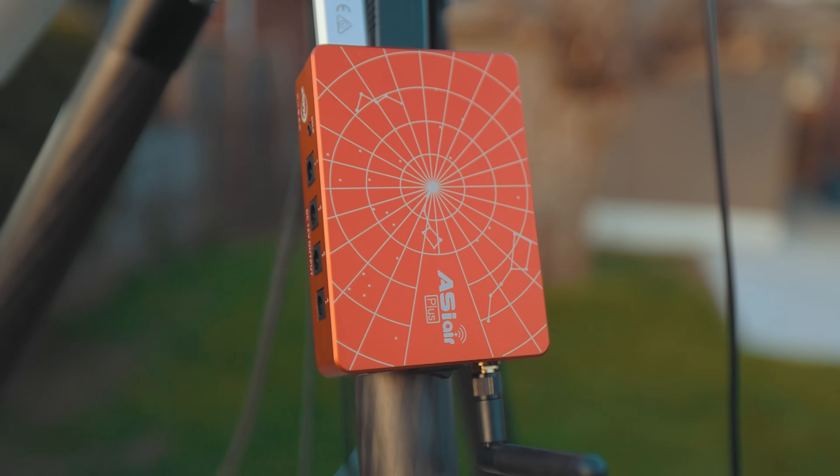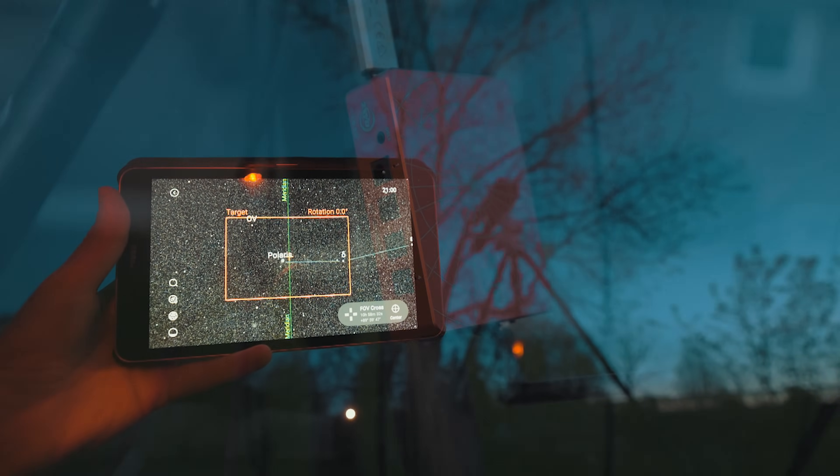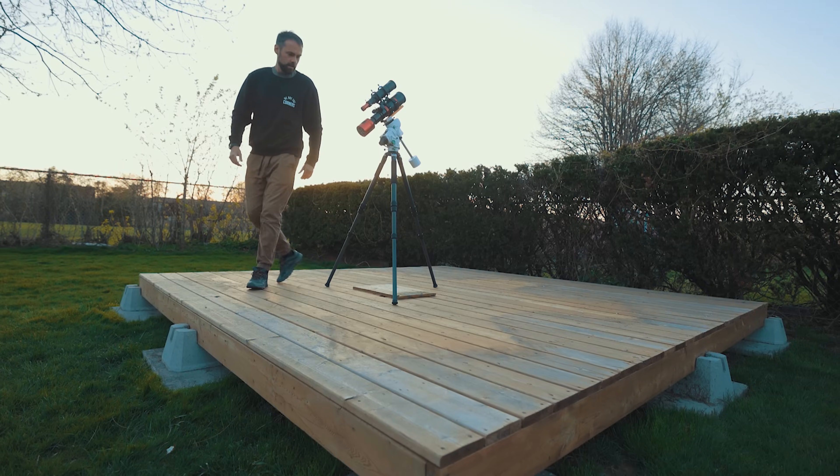Enter the ASI Air. The software on this incredible little red box is so easy to use, even a monkey could get set up and get a deep sky image on their first or second night out with it. Okay, maybe not a monkey, but a surprisingly average technological fellow in his late 30s with a receding hairline and great teeth. Before I get right into exactly how it works, here's a complete breakdown of the entire kit that I'm using.